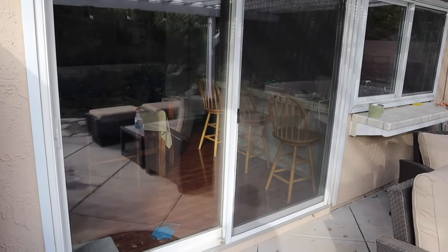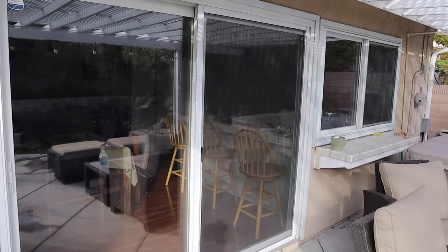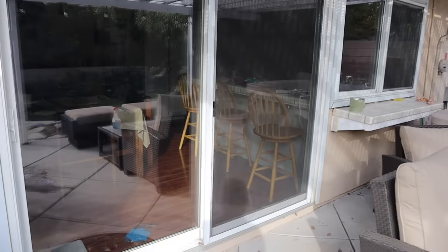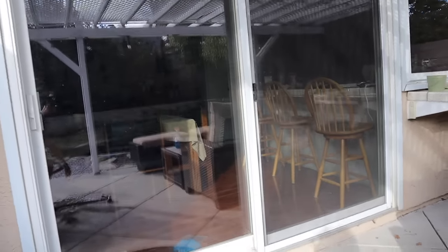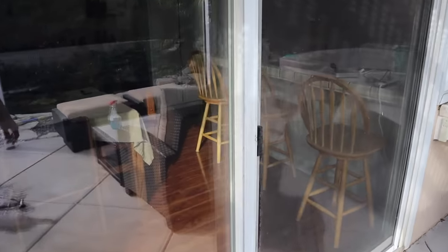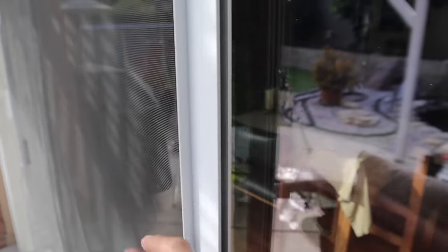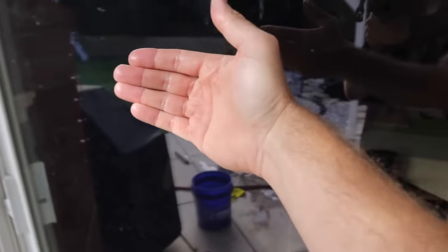Now let's get ready to clean those windows. This is a slider — it has a screen door, and screen doors can get grimy too, so we're going to spray that off with the hose. You always want to start with the screen door on the side without the gap. That way when you close it across to clean the other side, the screen won't contact your nice clean window.